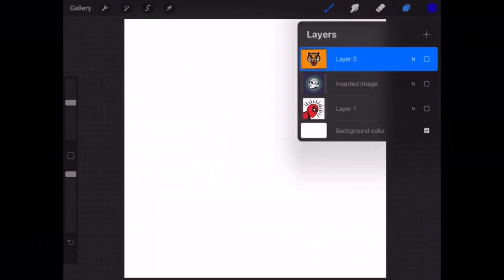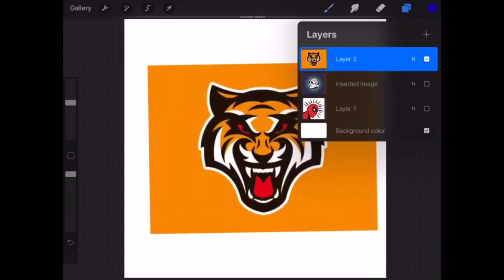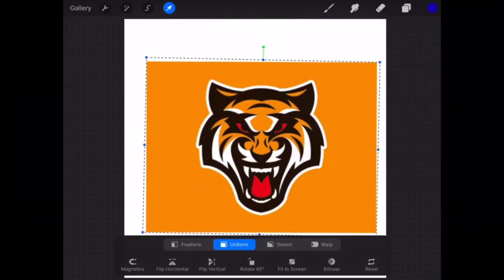So, this is how you remove a background fast. Get you some images, pull it up — like right there, you can see I have a layer 3 tag on it.